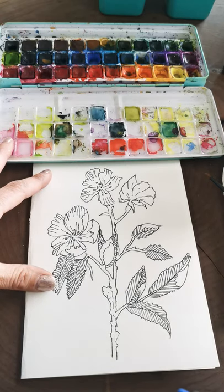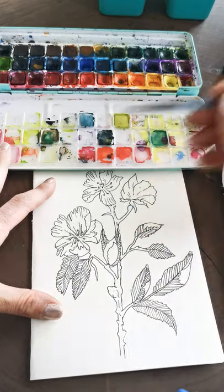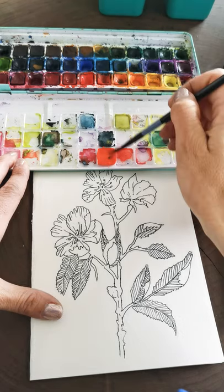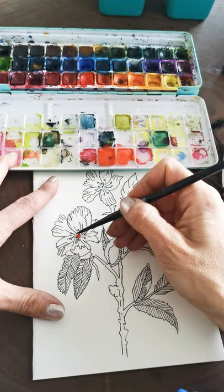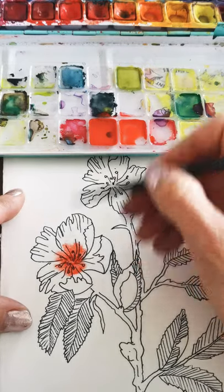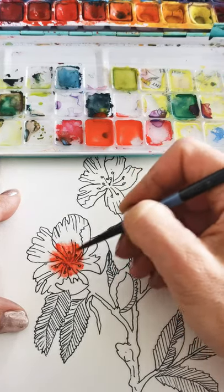I'm going with a pinkish-orange, a little bit of red for the flowers. I'm going to start by just wetting the flower in the middle. This is a wet-on-wet style — wet paint onto wet paper — as opposed to wet-on-dry where your paper is dry and your paint is wet. I'm activating this older paint and going a little darker with more paint but less water for the center, then I want it to go lighter as it goes up.